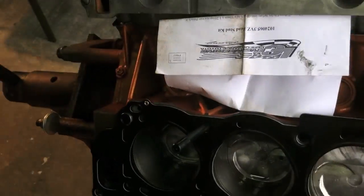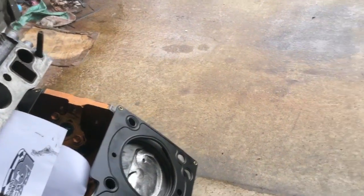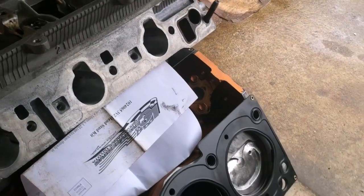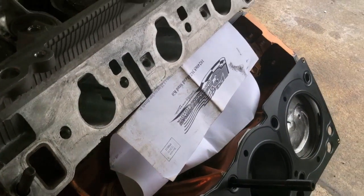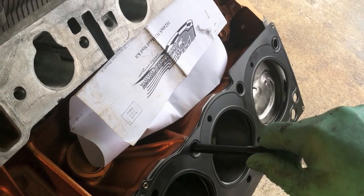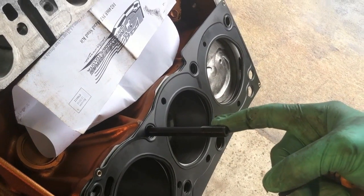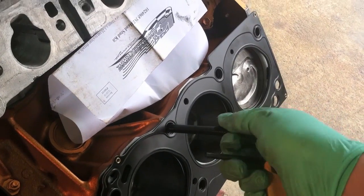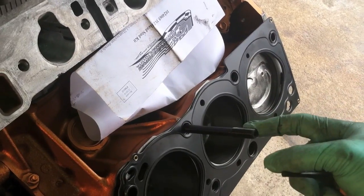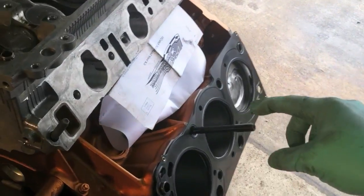A helpful hint if you've never done ARP head studs: make sure you have enough thread contact surface. When you put the nuts on, get the head on there and make sure you've got enough thread showing. It doesn't have to be bottomed out — you can back it off a little bit so that way you have a little extra thread sticking out. When you tighten the nut down, you get more thread contact with the bolt so you're a little more secure. My driver's side is fine — it's got enough threads — just something to keep an eye on.